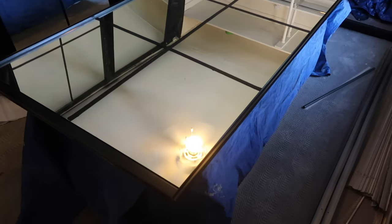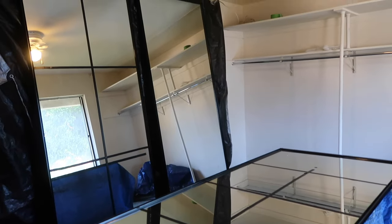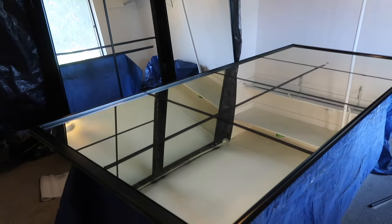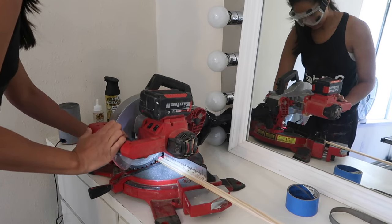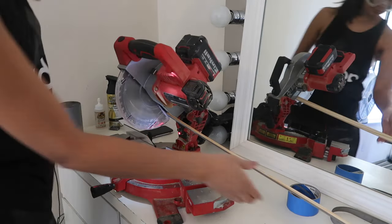I can already tell that this project is going to completely transform the look of this room. Now it's time to get started on the grids. We are going to be cutting a lot of trim pieces, so I brought my miter saw into the room just to make it easier to make all my cuts.